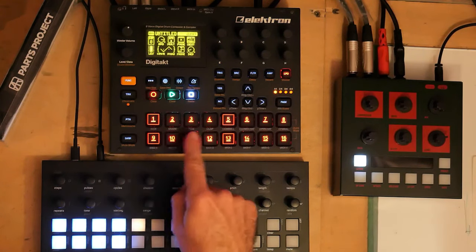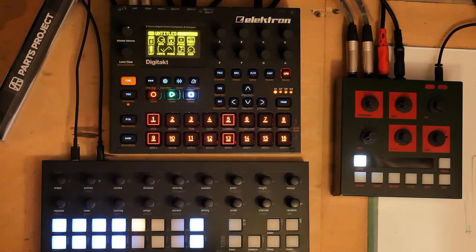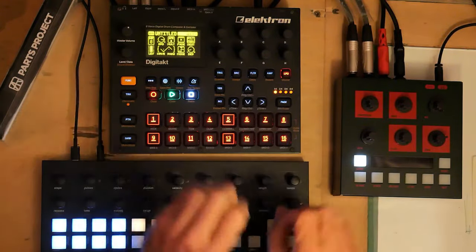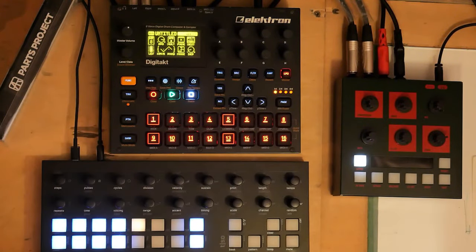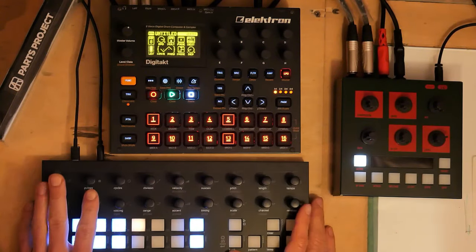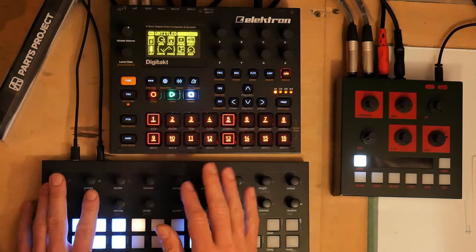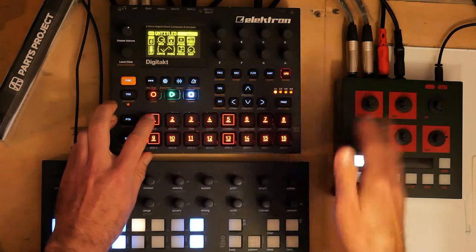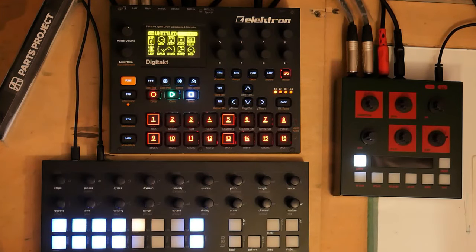You'll notice that pressing different trig buttons affects multiple tracks all at the same time — like an effect scene, similar to what the Octatrack does. That can only be done if you're sequencing it externally using filter LFOs, then locking them. There's a way of doing it so that you press one button and they all get affected. That's covered in the setup video.